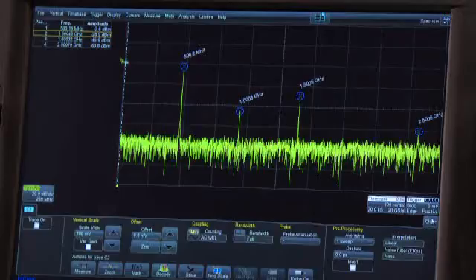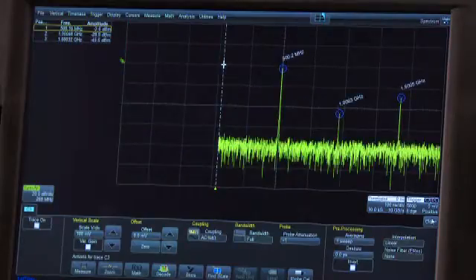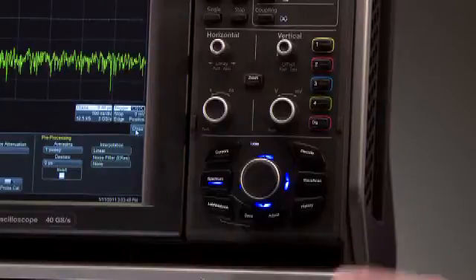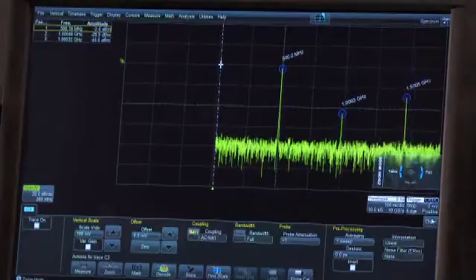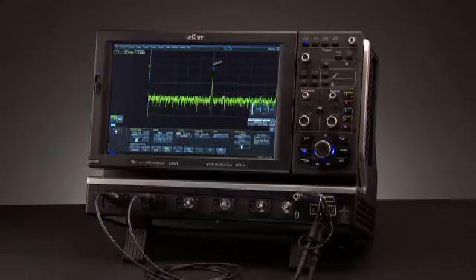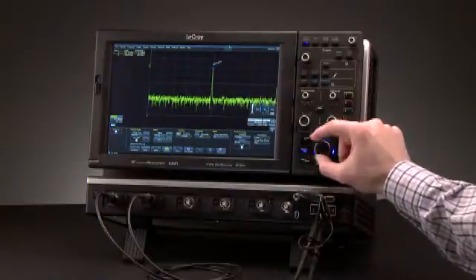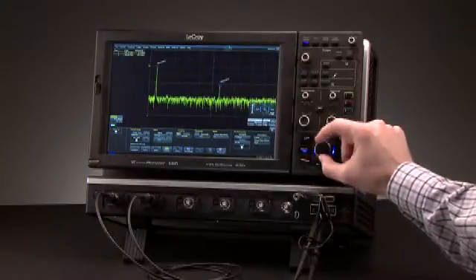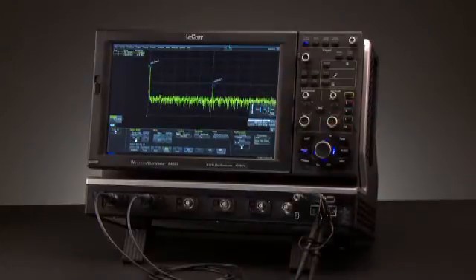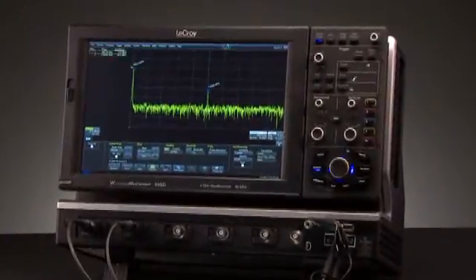Rotate the super knob to scroll through the table entries. To look at the highest amplitude peak at 500 MHz, push the super knob to move this peak to the center. Click the super knob right to enter zoom mode, which will effectively change the span of the spectrum. Click right again to pan the spectrum to center on another peak. The WavePilot control area greatly simplifies frequency analysis on the WaveRunner 6Zi oscilloscope.